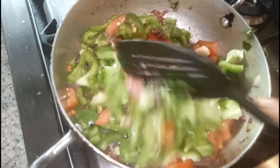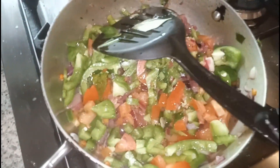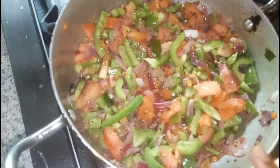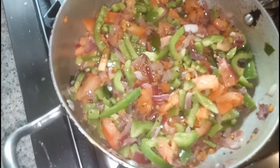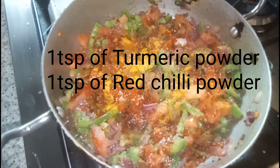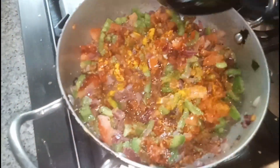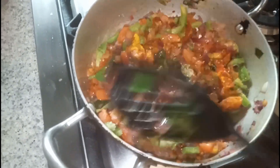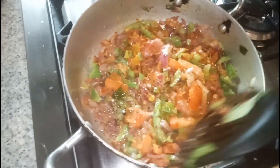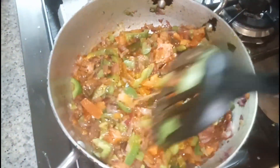It's time to add the spices. I'm going to add 1 teaspoon of turmeric powder, 1 teaspoon of red chili powder, and salt as per taste. I've added all the masalas — the turmeric powder, the red chili powder, and salt. We have to mix everything and cook for two to three minutes and the masala will be ready.